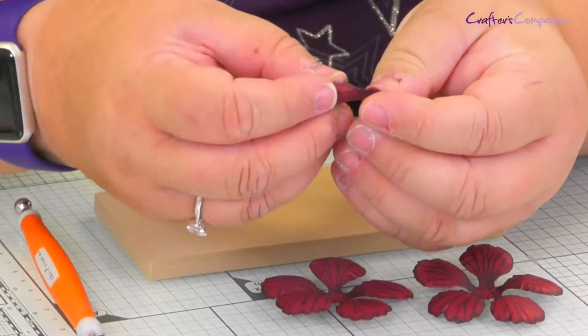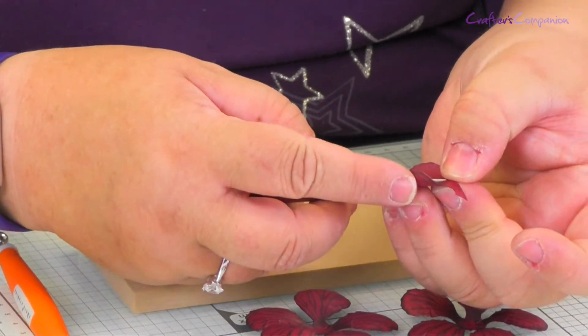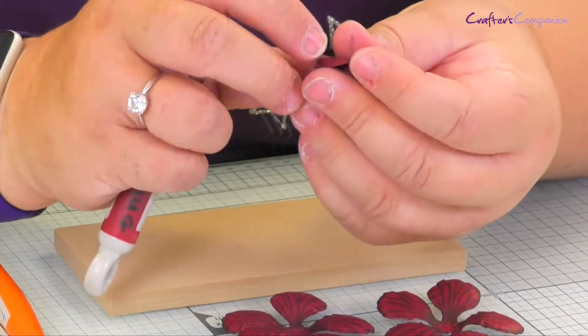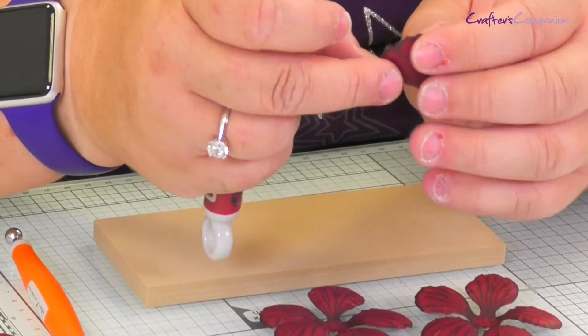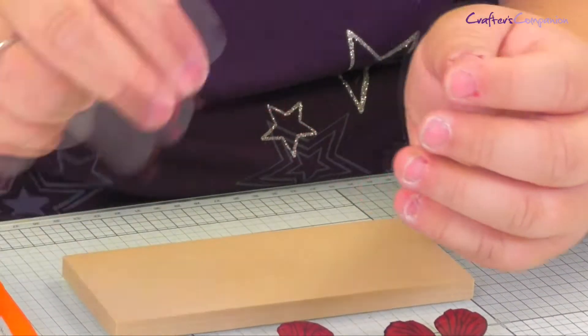The very centre piece has just been curled in, so just using a pokey tool or something like that, you're going to wind it around your pokey tool. Then let go and you come out with something that looks like that. Similarly with your two-petal one as well — that's just going to be the centre of your rose.